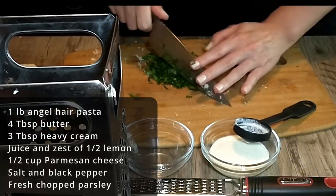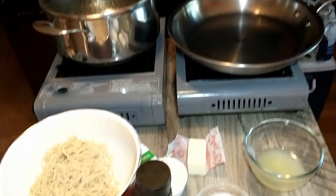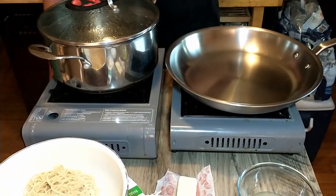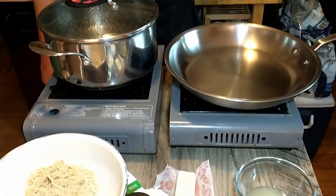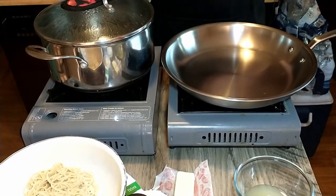We also need salt, black pepper, and a little chopped parsley. What we're doing right now is bringing a big pot of water to a boil, and then once that's got a good rolling boil going we will add the pasta.